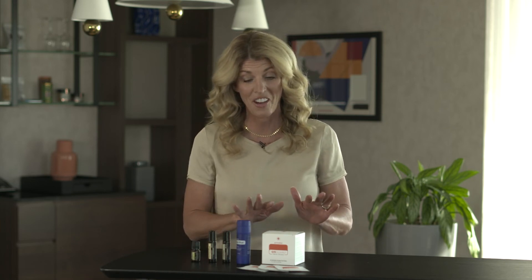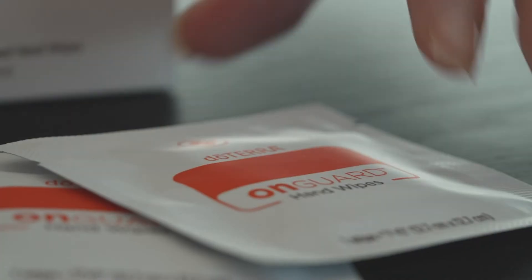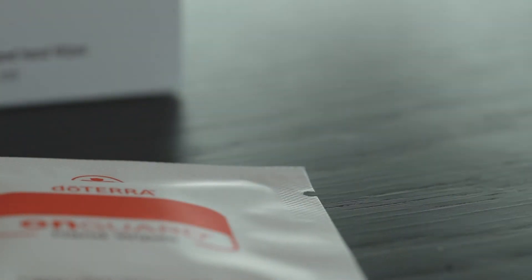I'm also very excited that we have the On Guard hand wipes now available. I love to travel with these. They go in my backpack, in my purse, I have them in my jockey box in my car because they're so convenient to use.